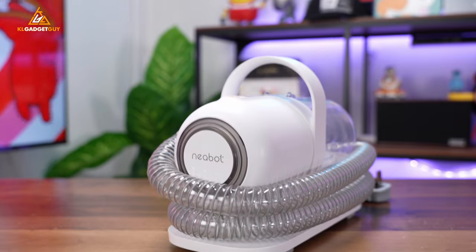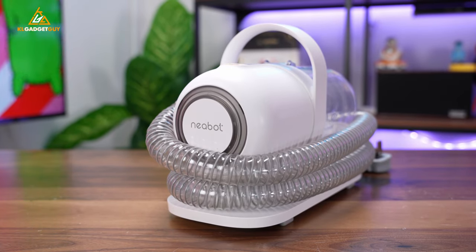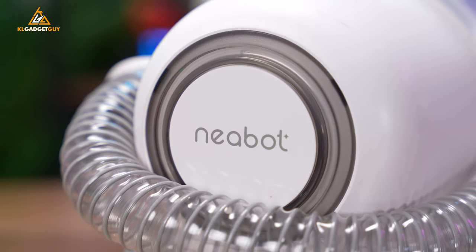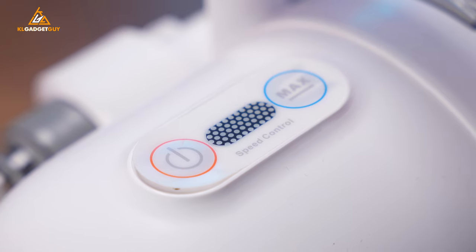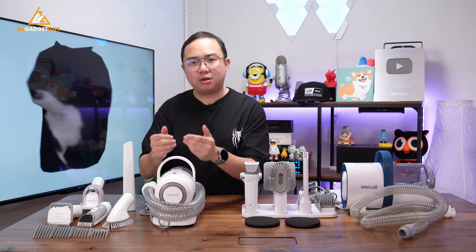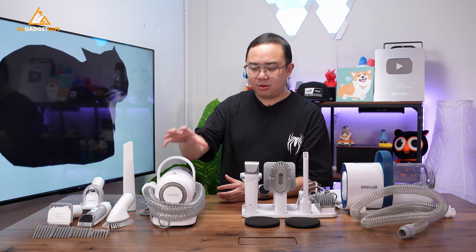If you followed me a year ago, you would have known that I started off with the NearBot P1 Pro Pet Grooming Vacuum Cleaner, because this was probably the only vacuum cleaner for pets I could find in the market and it costs about RM699, which is actually pretty expensive compared to regular home vacuum cleaners or even stick vacuums back then. I just love how convenient it is, but I also have some pain points about the NearBot P1 Pro.